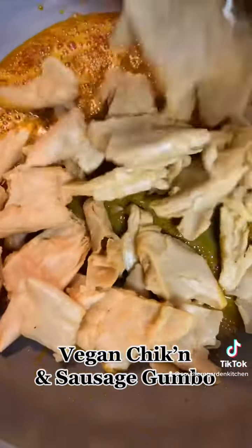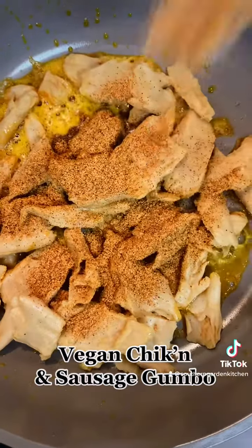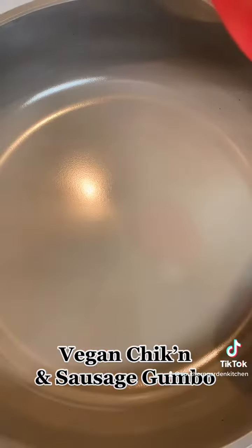When we're done with that, we're going to sauté our vegan chicken in the sausage grease and we're going to sprinkle some Cajun seasoning on top until that's done. Then we'll put that to the side as well.